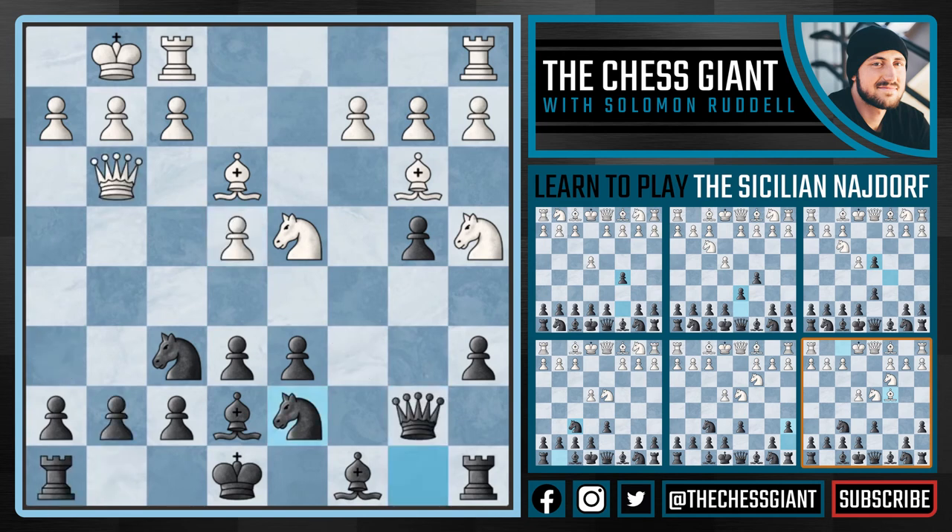So following knight bd7, usually you'll see white play f3, looking to solidify that pawn on e4. However, notice that in the Sozin attack, one of the main ideas is to play f4 followed by f5 or e5. And by playing f3, white kind of diminishes all attacking chances. So here Kasparov plays castles, and black is doing just fine here. I like black's game.